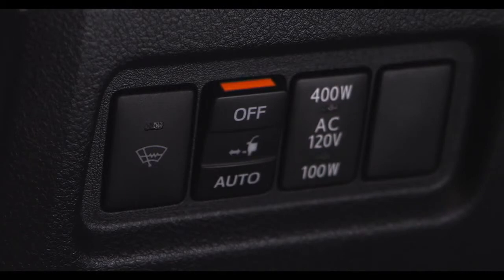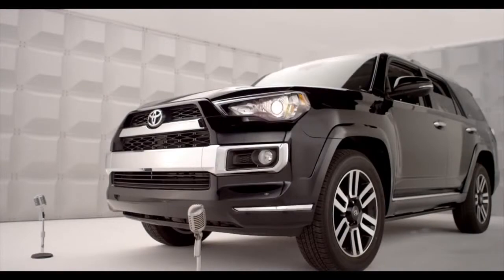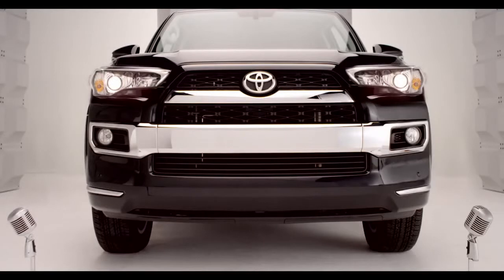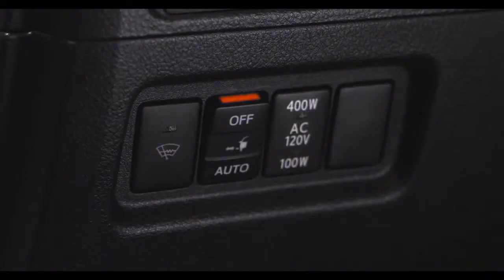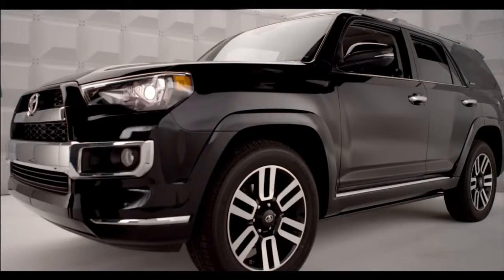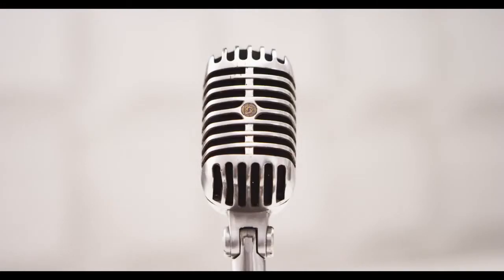When extension of the boards is not necessary, or extension of a board is not desirable due to an obstacle, press off on the automatic running board switch to turn off the automatic running board system before either the driver, passenger, or rear side doors are opened. Easy, huh?